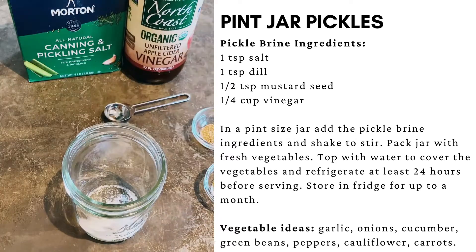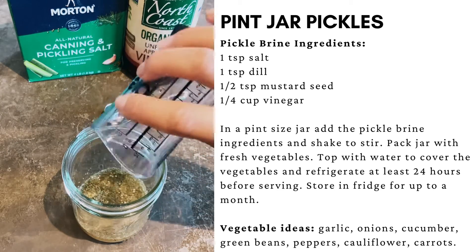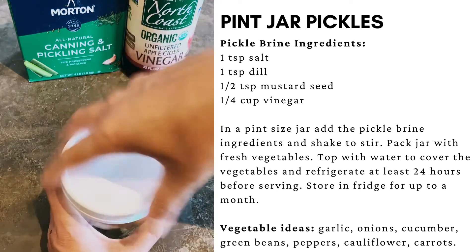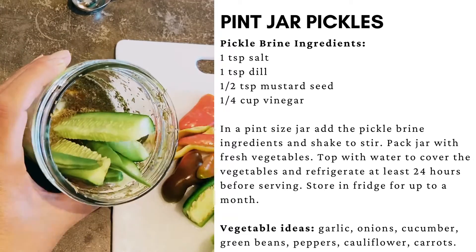This is an easy way to save your extra fresh veggies. In a pint-sized mason jar, add your salt, dill, mustard seed, and vinegar. Shake it up just to combine the ingredients and add your vegetables.